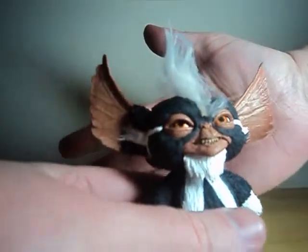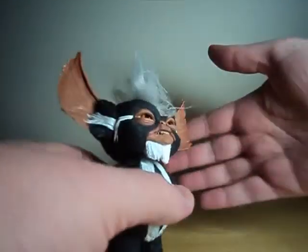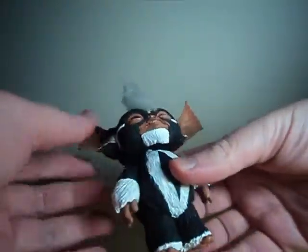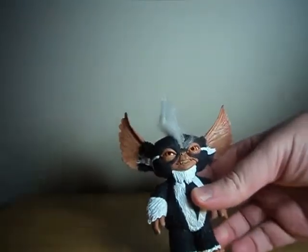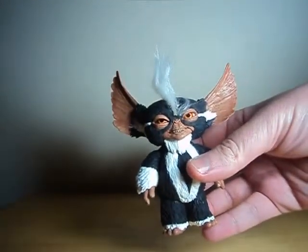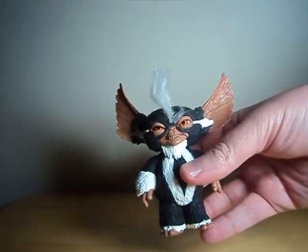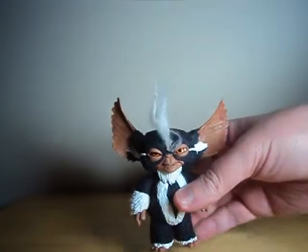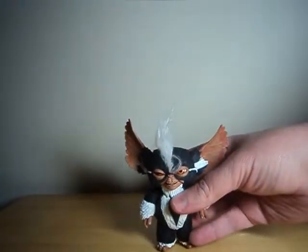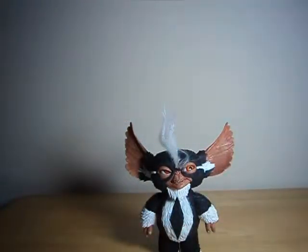I believe this was done as sort of an intentional parody of the original film, as so much of this film kind of spoofs the first one. They had the equivalent of the Christmas story with the Santa getting stuck in the chimney. That girl had a really messed up childhood, didn't she?